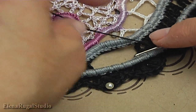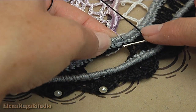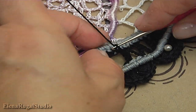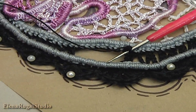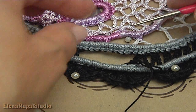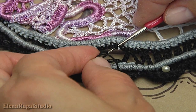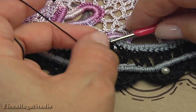Turn the work, turn my cord. Insert the hook into the trim of the cord. Let's repeat again: I turn the work, remove the hook, turn the cord, insert the hook into the cord. Take the working loop of the cord, take the working loop of the thread.